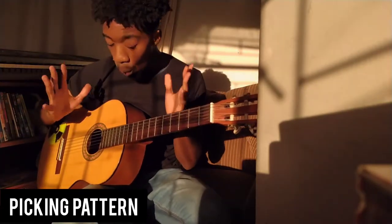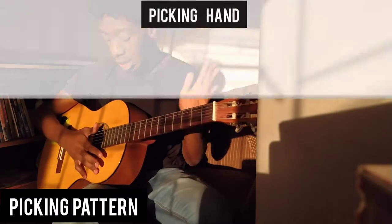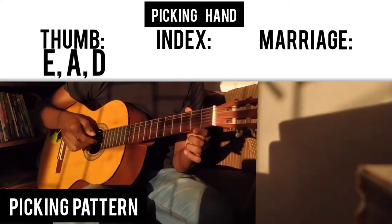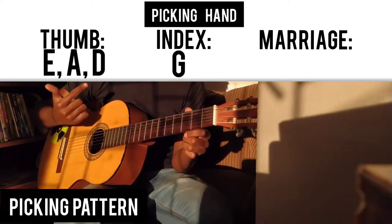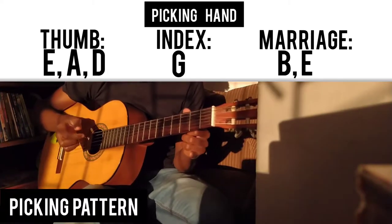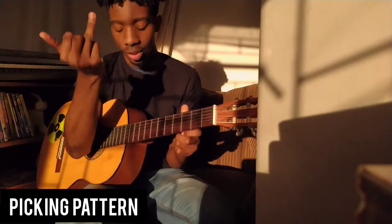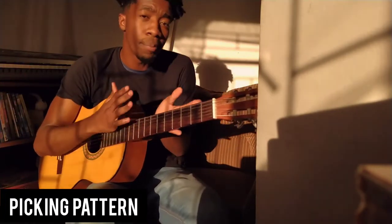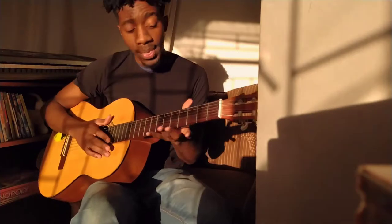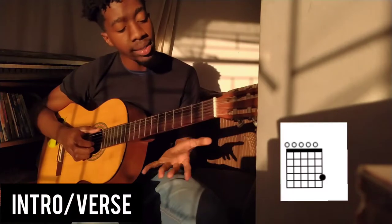First things first, we're going to teach our fingers which strings to play, because that makes the song a whole lot easier. The top three strings are going to be played by the thumb. The D string is going to be played by our index. The bottom strings — that is the E and the B — are going to be played by your middle finger. You're probably thinking: okay, I can play the bass and the rhythm, but how does the actual melody come in? That's going to be played by the other fingers, primarily your middle fingers.